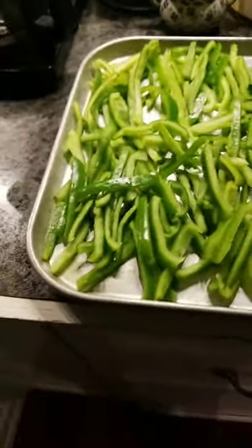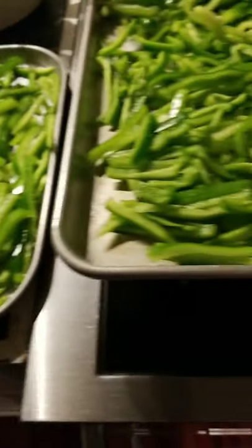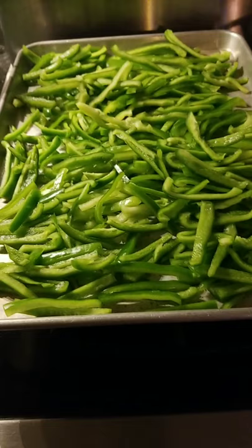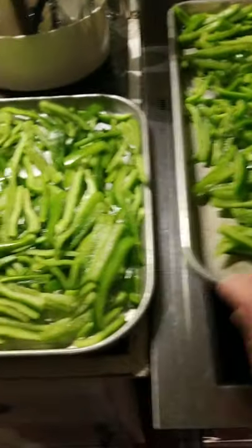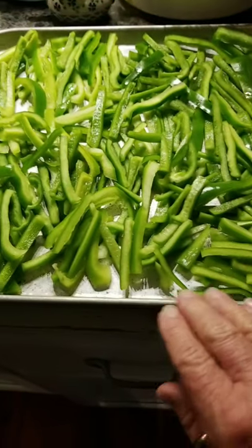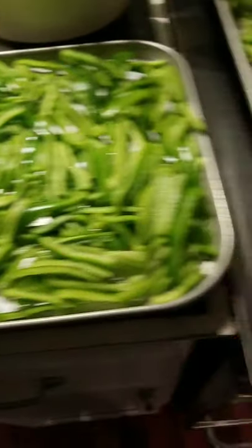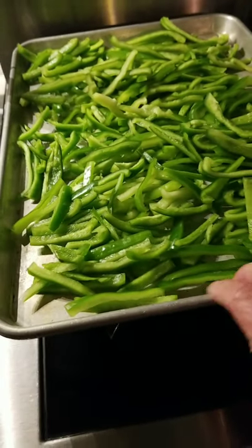Today I did slices — let me flip the camera around. These are my slices of green bell pepper. I have them on cookie sheets. I don't freeze them right away in bags; I put them on cookie sheets and freeze them this way so they're frozen really well individually. I shove them in my deep freeze.